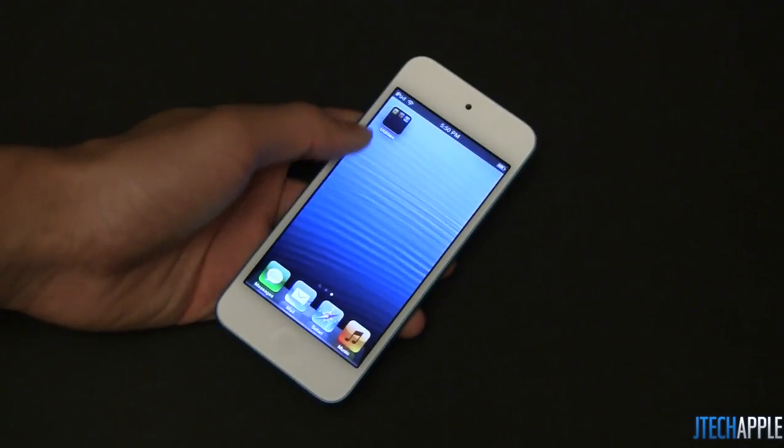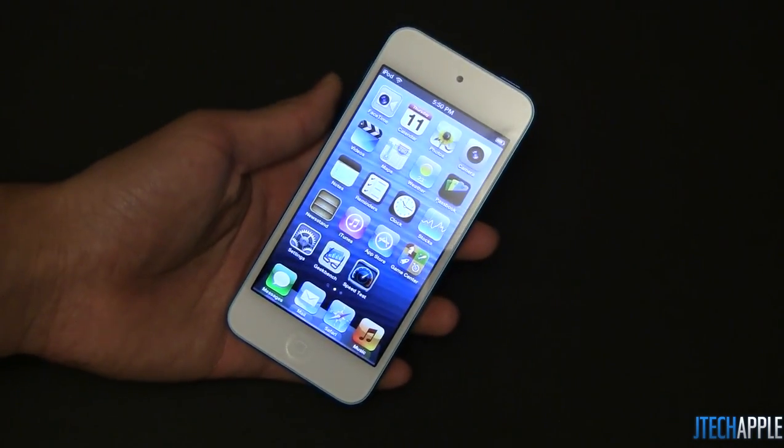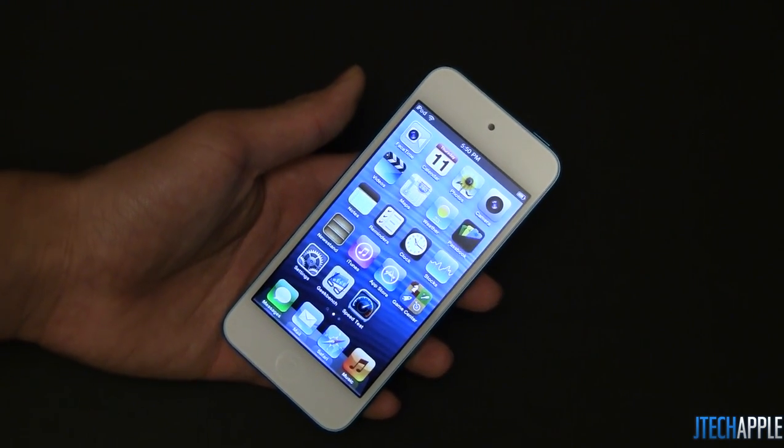Stay tuned, stay subscribed. Please let me know what other videos you'd like to see. This is just an initial impressions video of the iPod Touch 5th generation. Hope to see you in my next video.